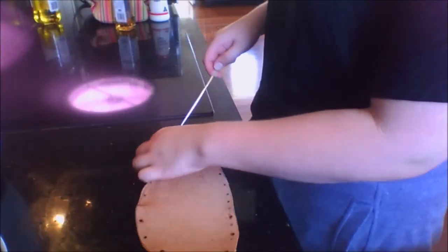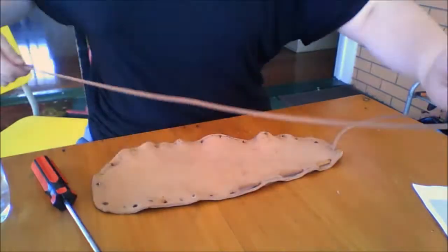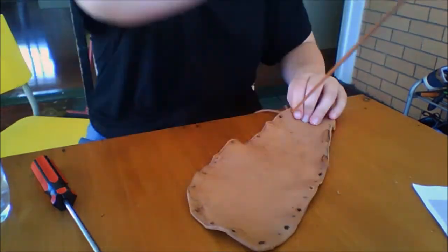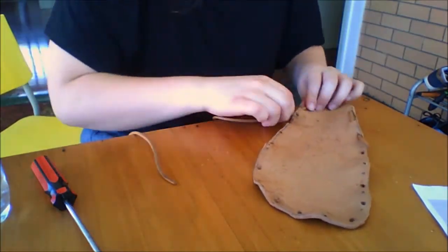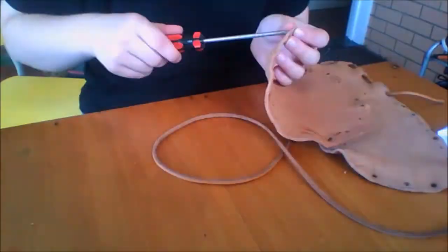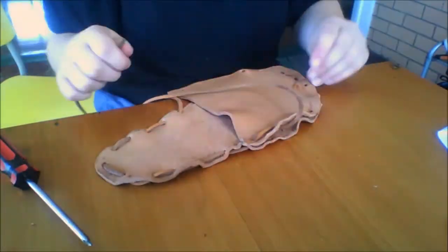I then marked out evenly spaced holes and used a heated skewer to puncture holes throughout the sole. The leather cord was then weaved from halfway down the sole and around the heel and back to the adjacent side. The upper guard was then attached on top and the cord was threaded through both pieces of material tightly.